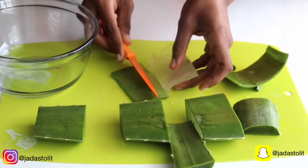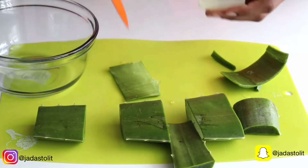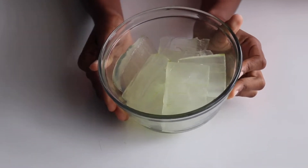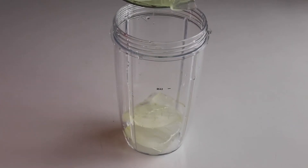I do the same to the other pieces. Look at all that goodness! I end up cutting up two aloe vera leaves because I wasn't sure if it would be enough for my hair. But trust me, one is definitely enough.